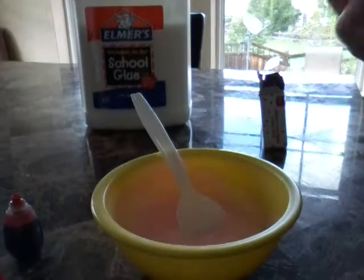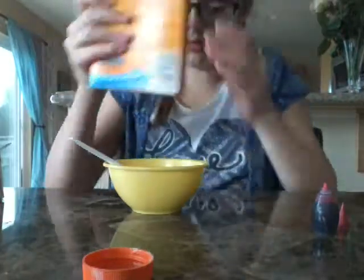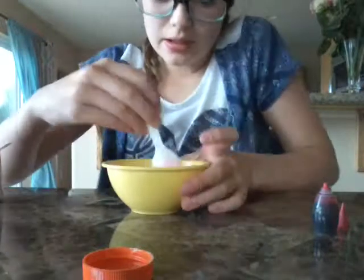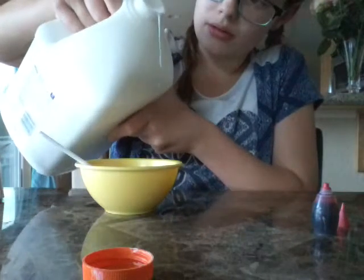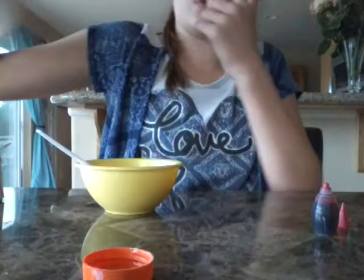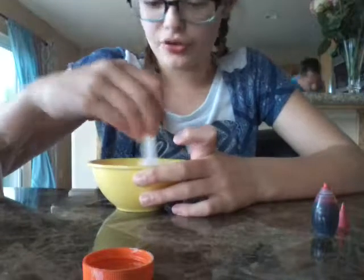Now the camera is set up on the baking soda. Sorry, it's really thundering outside. I'm going to add the baking soda but I can't show you because my camera was set up on it. You don't want to add too much or else your slime will be very grainy — I learned that from experience. That was kind of a lot, but I'm just going to add a little bit more glue because I accidentally put too much baking soda. That's what you do if you put too much baking soda: add more glue or more of other ingredients like shaving cream.